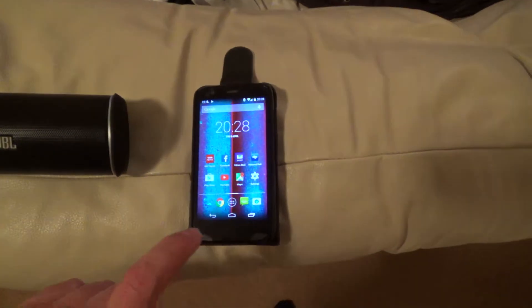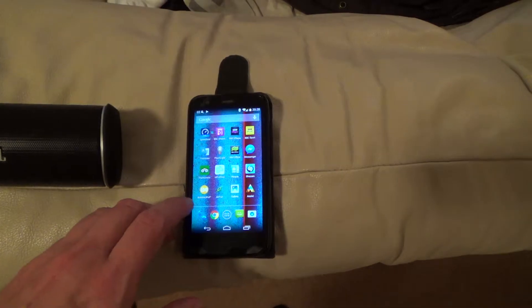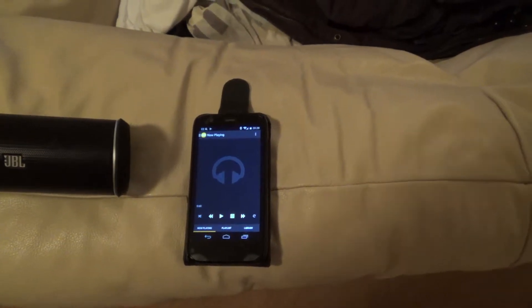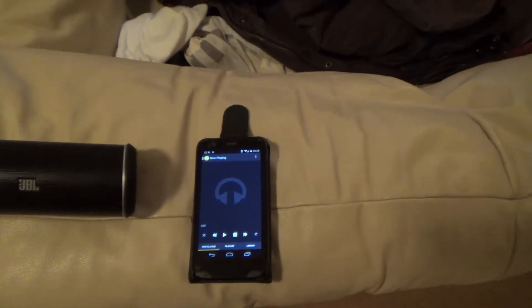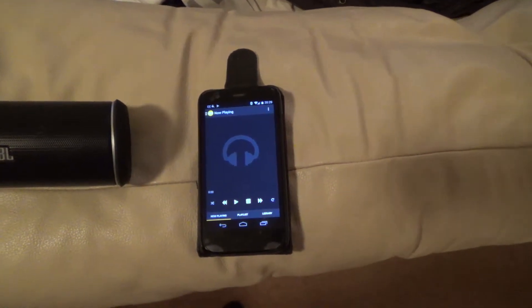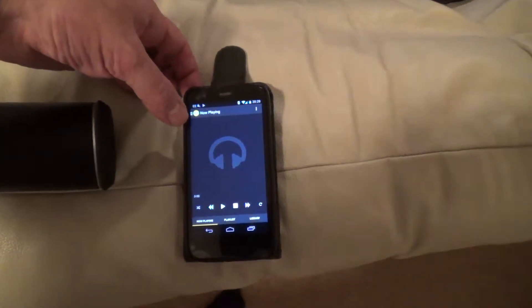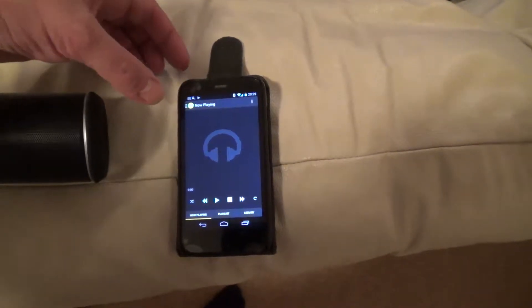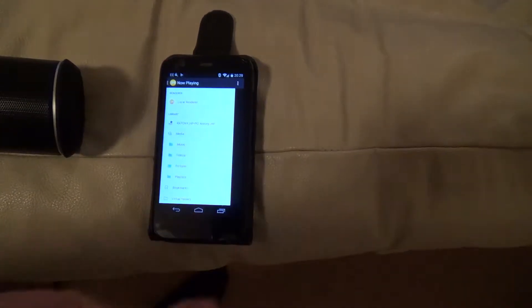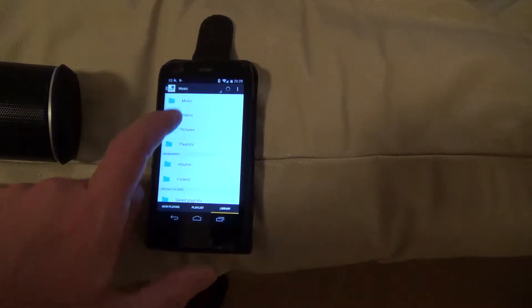That's now connected. I'll now run a piece of software that cost me three pounds and four pence from the Google Play Store — it's Android obviously. It's called Bubble U PMP. It's a media server in its own right, but it also listens out for any other media servers — in this case the one running on my PC, the Windows Media Player — and I can activate that.